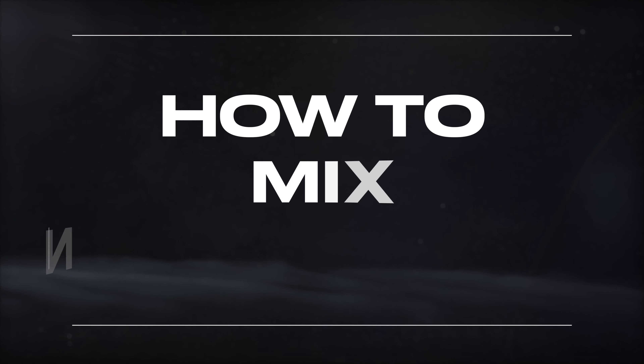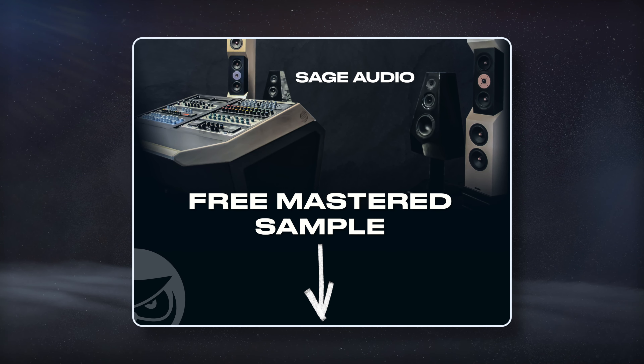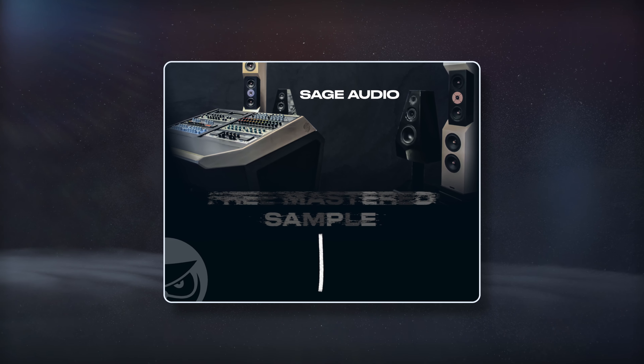Welcome to Sage Audio. Today let's cover how to mix instruments. But first, if you have a mix that you need mastered, send it to us to receive a free mastered sample of it with the link in the description.